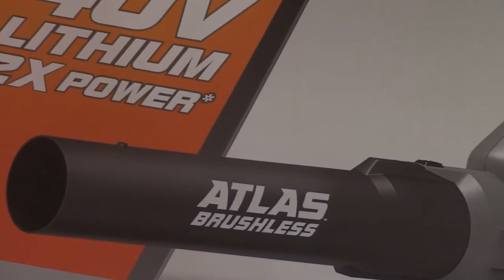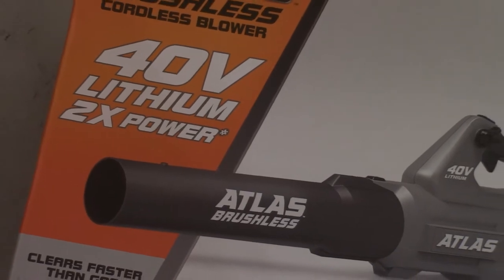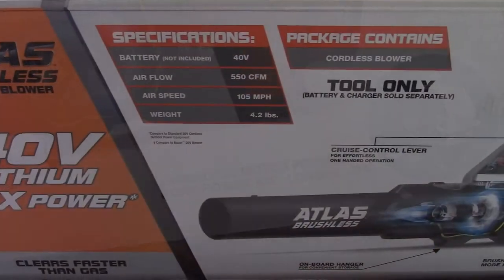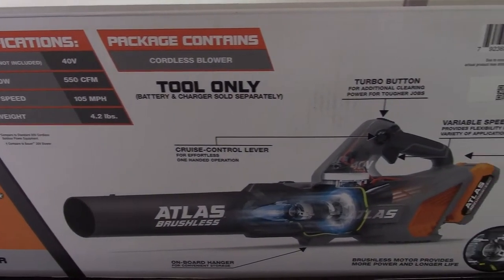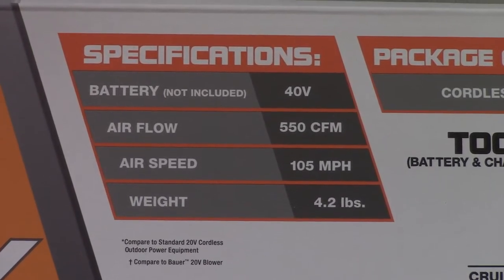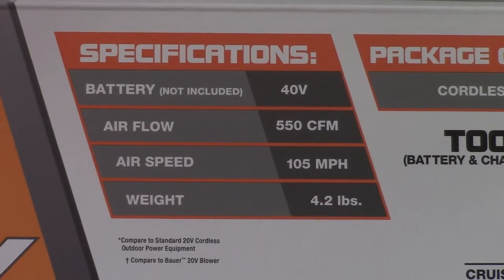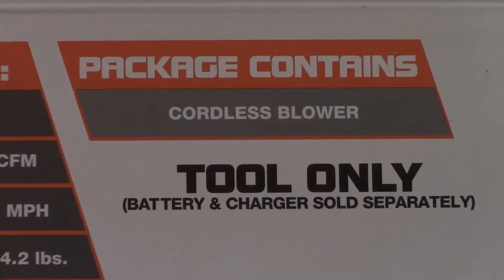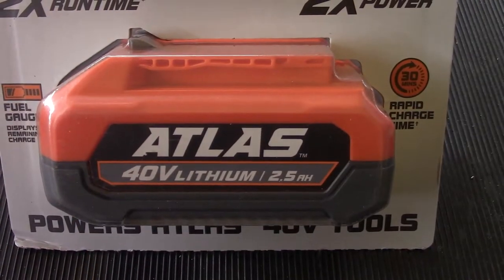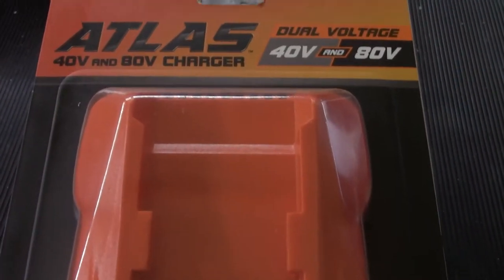I went to my local Harbor Freight Tools, where I acquired this 40-volt Atlas brushless coreless leaf blower. Finding a brushless DC motor tool at Harbor Freight implies brushless DC motor tools have now become affordable. Weighing 4.2 pounds, the tool should deliver 550 cubic feet per minute of airflow or 105 miles per hour of airspeed. Of course, battery and charger are sold separately, so I was sure to pick up a 2.5 amp-hour battery as well as the respective 40-volt Atlas charger.